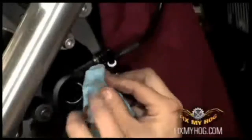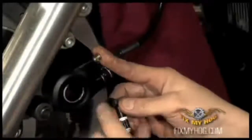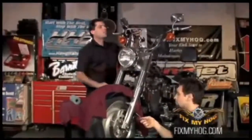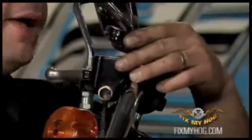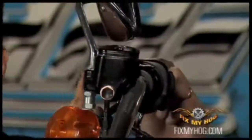He can then tighten the bleeder. You don't want to torque it at this point, but you do want it tight so it cannot drip. I can return up to the front master cylinder, remove my cover, and inspect my fluid level — make sure there's enough in there in order to start to pump up the brake.